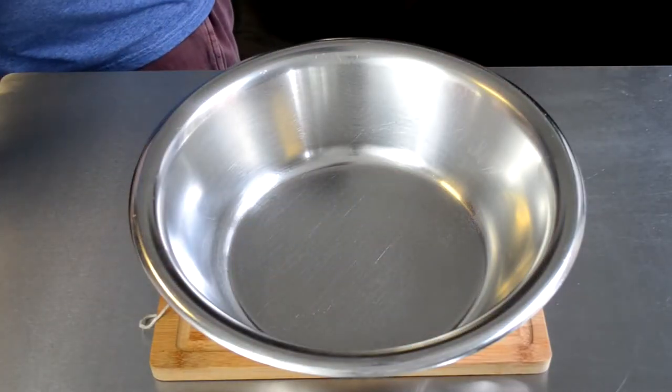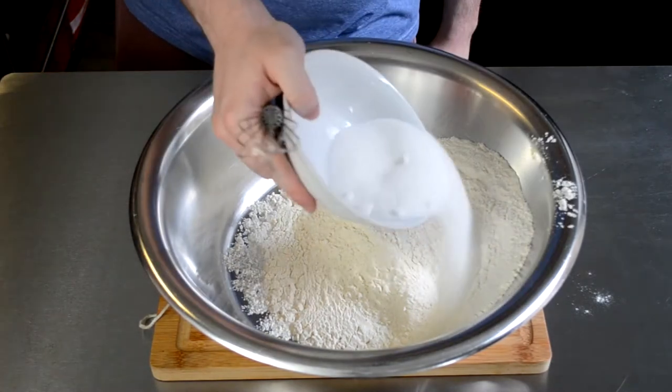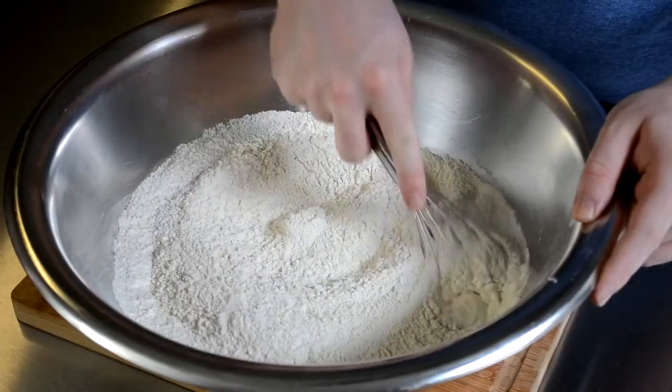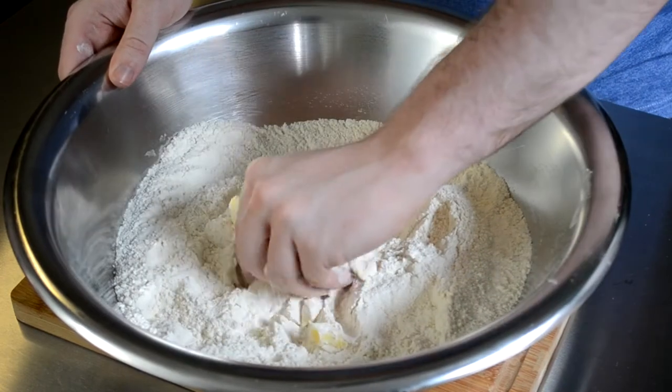Then in a large mixing bowl we're going to combine 500 grams of bread flour, around 100 grams of sugar, and add a pinch of salt. We're then going to give this a mix to make sure it's all incorporated before adding around 50 grams of butter and rubbing it in with our fingers.